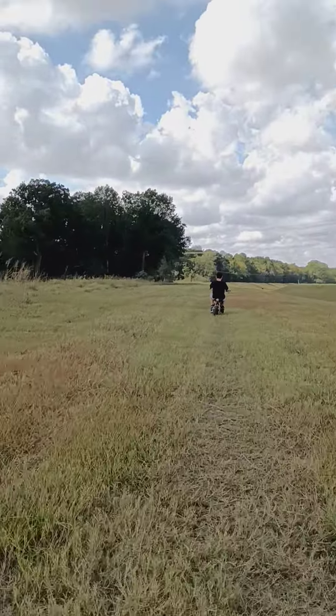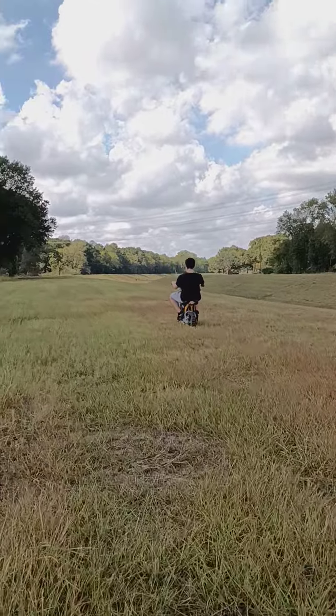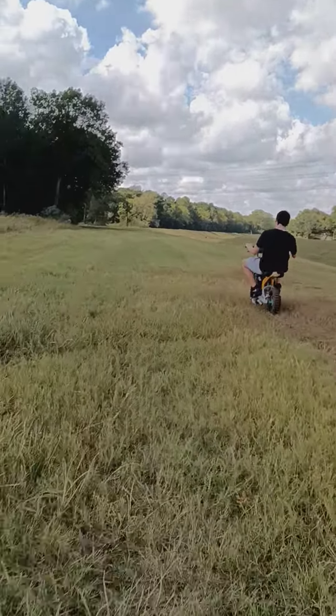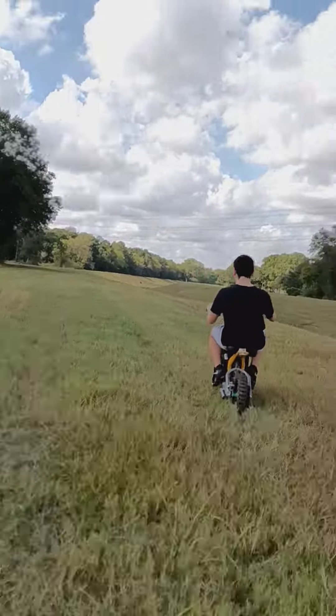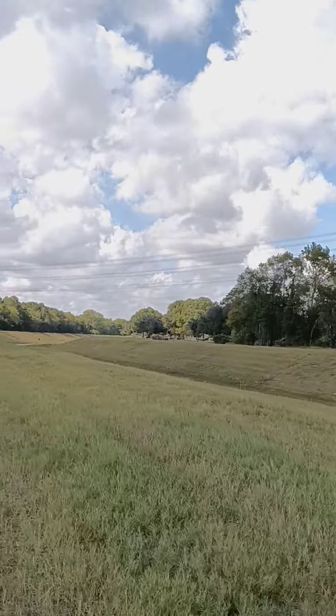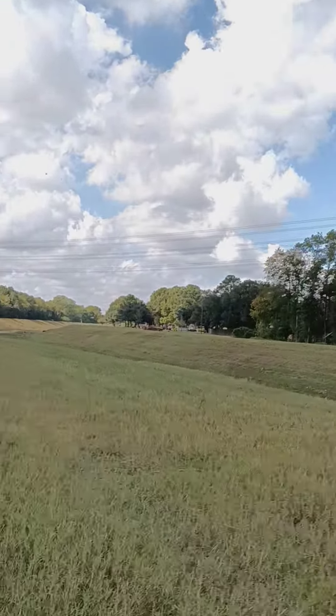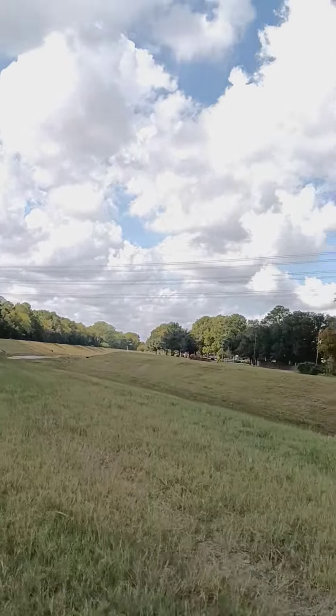Oh, it almost hit a rock — all the places to hit a rock. It goes a long ways over here. Let's see if we can make it all the way to the end and all the way back. We'll check the batteries when it comes back to give us an idea.